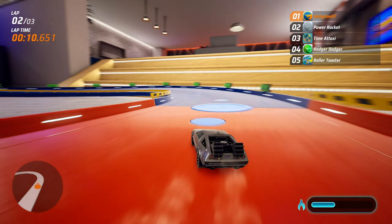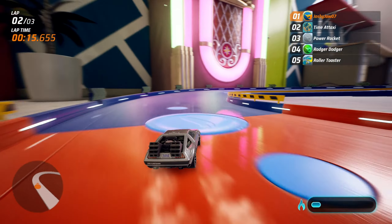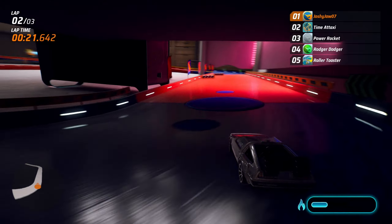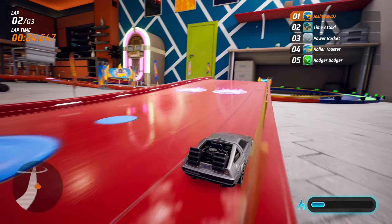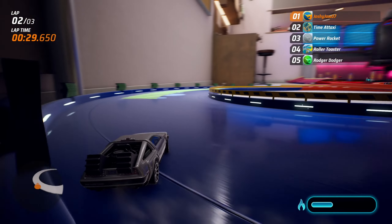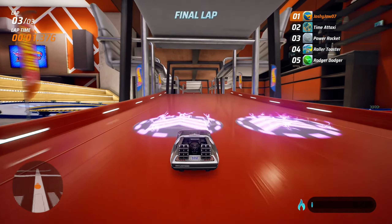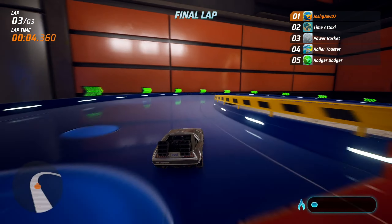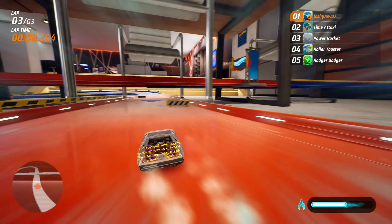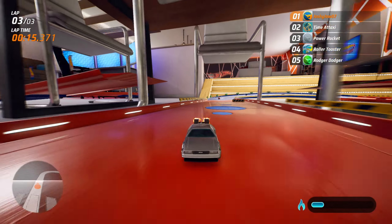This car already seems really nice to use. A lot of the collaboration cars are quite good — Deathstroke, the Gucci, Superman, Wonder Woman, Tina June Show — they're all really good to be honest. This one especially is quite good. It doesn't feel too heavy, doesn't feel too light, and the boost is nice even though it's a boost bar. I actually don't mind this one with a boost bar — it holds its own pretty nicely.